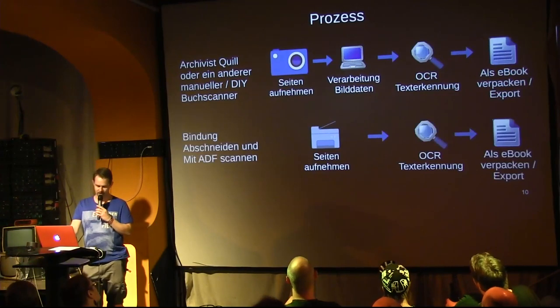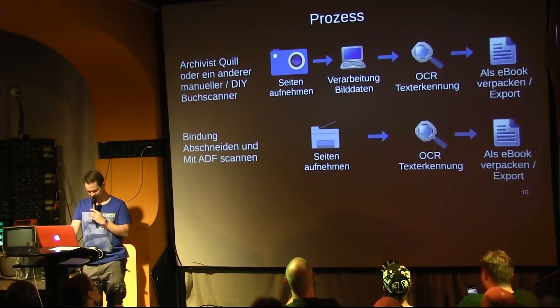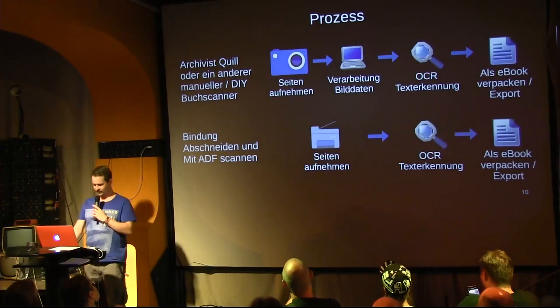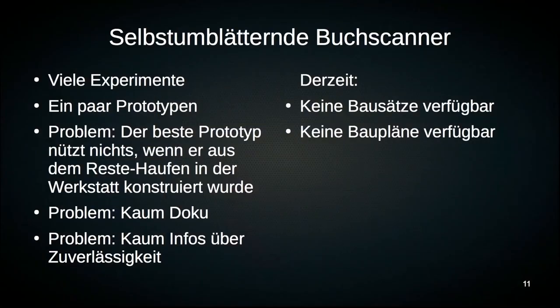If you cut the binding, you already have that quality — you don't need to do anything further there. Building a self-page-turning book scanner — many people have tried to build such devices, such prototypes.